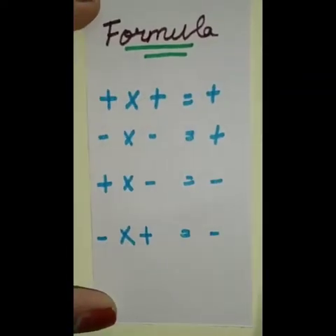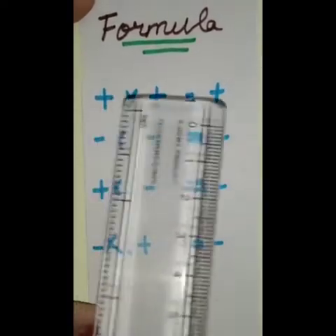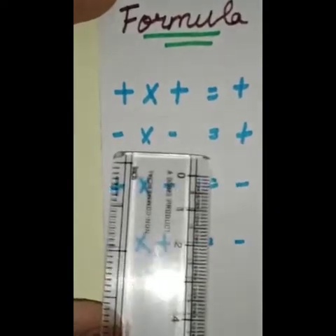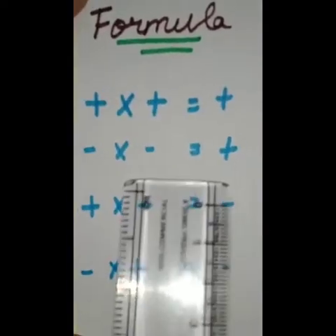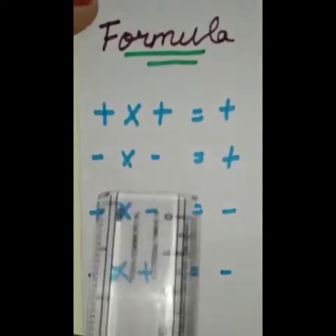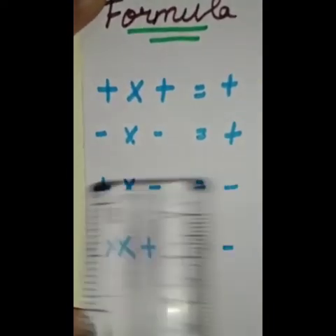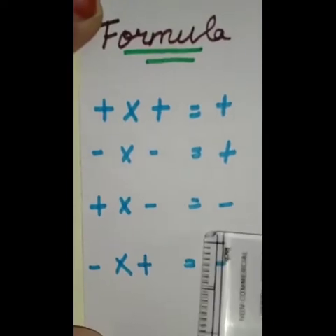Let's see our formulas. Our first formula is plus into plus is equal to plus. Our second formula is minus into minus is equal to plus. Here we can understand that if our symbols are alike, we get our answers in positive.